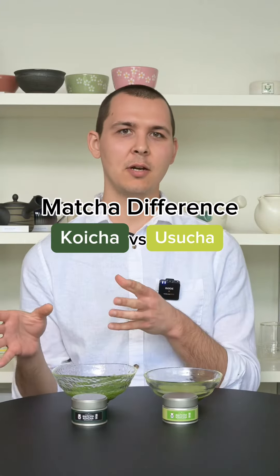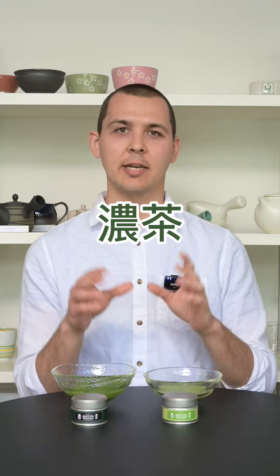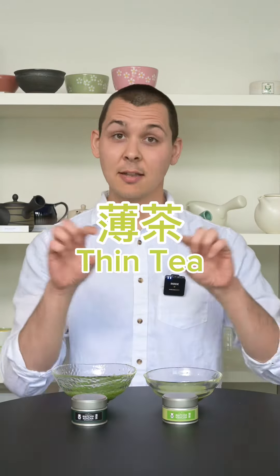What are the differences between koi cha and usu cha? Koi cha is usually translated as thick tea and usu cha is usually translated as thin tea.